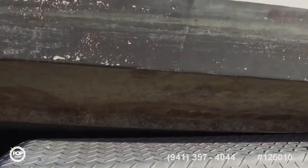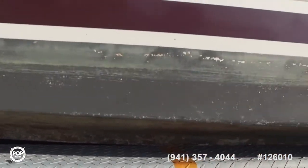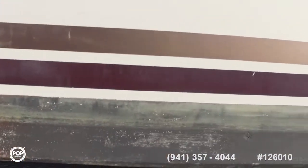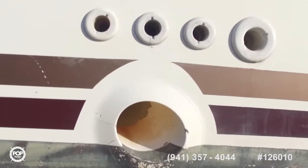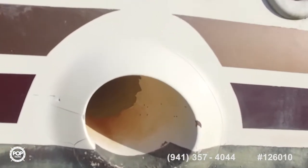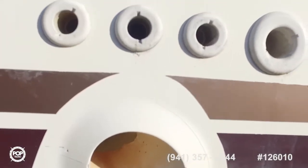Fiberglass cockpit, self-bailing. There's lots of panel storage. Double helm and companion seats — those look nice and clean, I thought. No problems there.